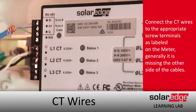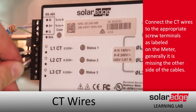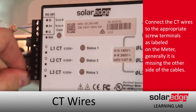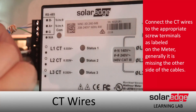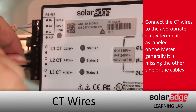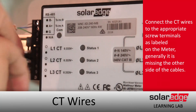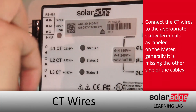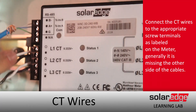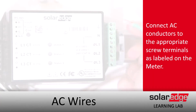Just land your wires, paying close attention that the white and the black are landed in the correct location and that the terminations are securely tightened down. After that, we'll start taking a look at the AC side and the wiring from the breaker at the main to our meter.